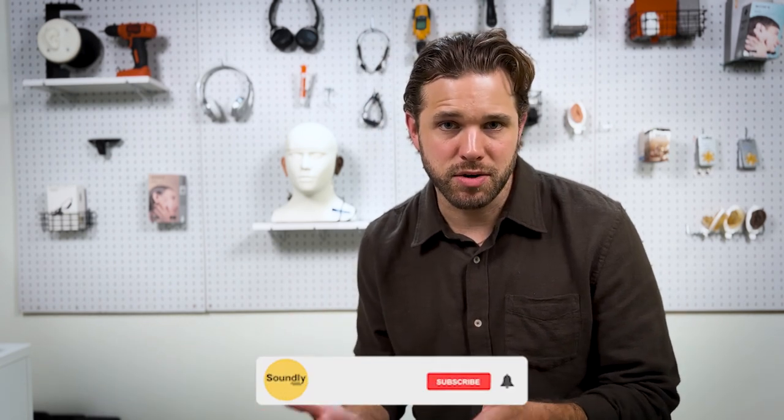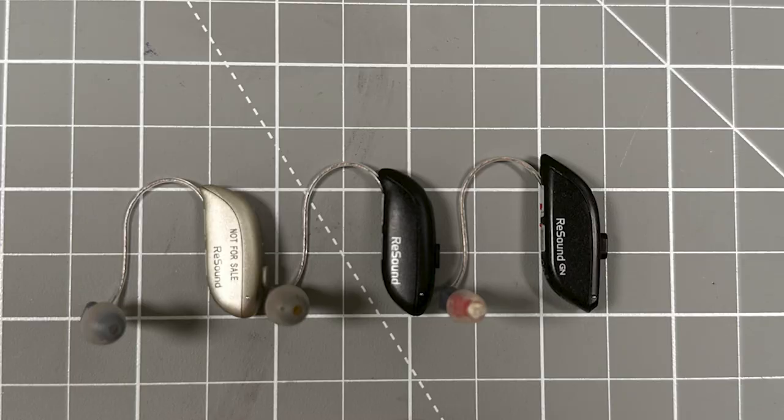Before we talk about ReSound Nexia, let's take a step back and talk about the brand behind this product. Nexia is made by ReSound. ReSound is based in Denmark, it's one of the largest manufacturers in the world, and it's owned by a parent company called GN. The hearing aids from ReSound have evolved over the years. I started wearing ReSound One four years ago, then I wore ReSound Omnia until recently, and now ReSound Nexia is the new flagship. So if you walk into an audiologist and ask for the latest from ReSound, they'll probably give you the ReSound Nexia.